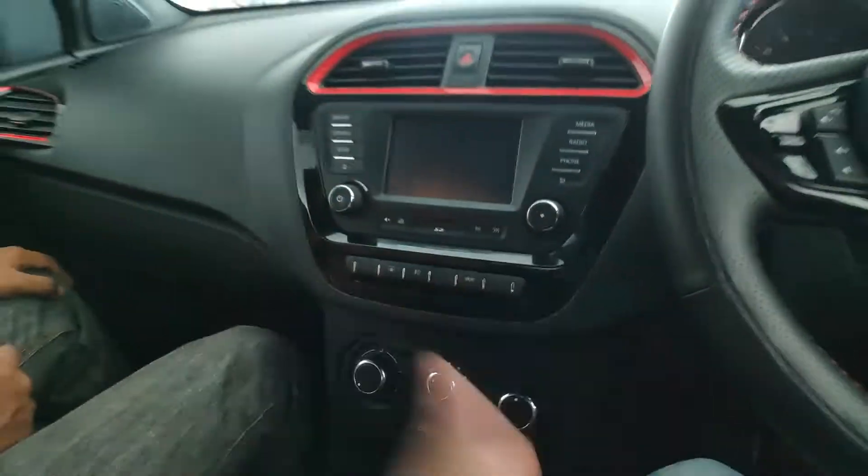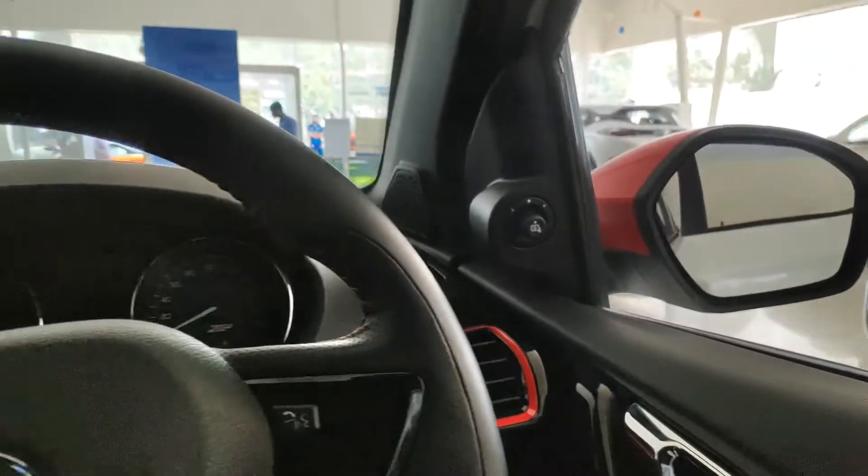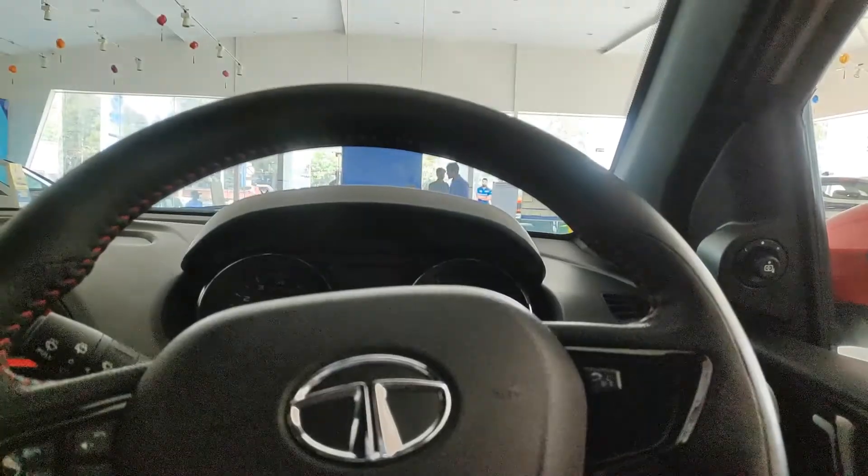There is a 3.5mm jack, USB, and a charger port. The new display screen is here, and that is the speaker at that corner. All the controls of the mirrors are here — mirror control is there — and the driver side mic is also here.